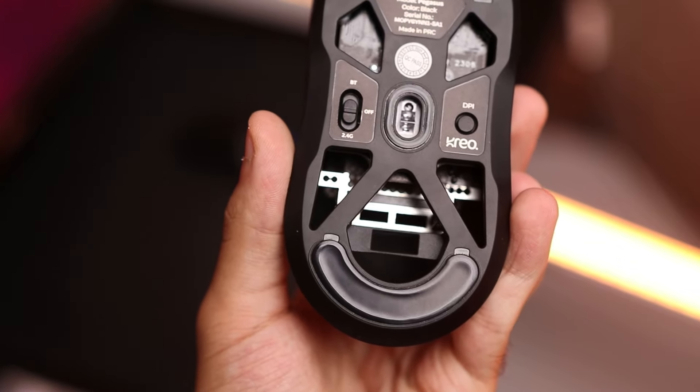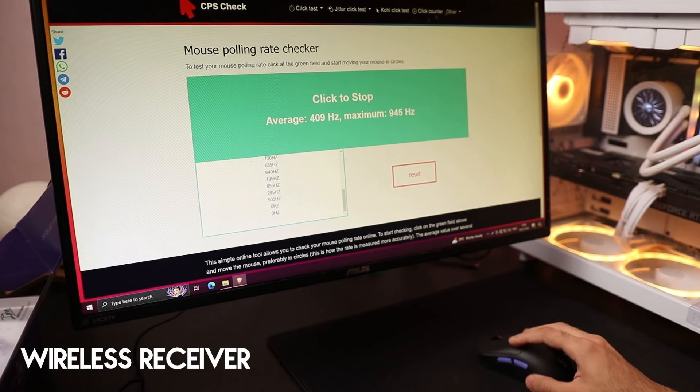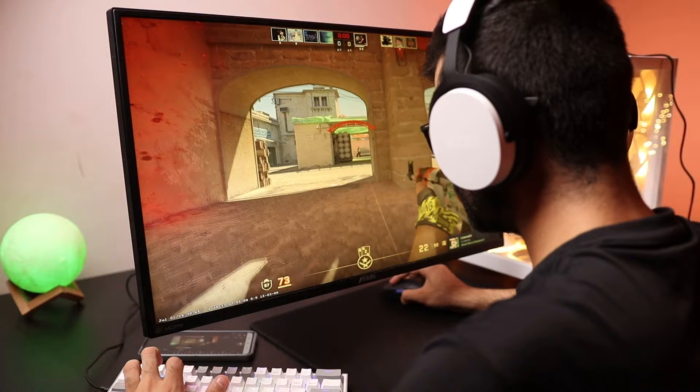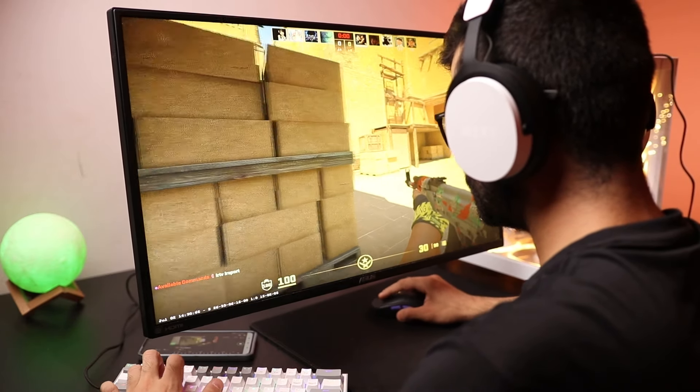Talking about specifications, it has a Pixart 3395 sensor which is pretty good for this price — a really solid sensor that can go up to 26,000 DPI. As mentioned, it has tri-mode connectivity: you can connect via the 2.4G receiver with a dedicated storage space inside the mouse, via Bluetooth — though note you only get 125Hz polling rate in Bluetooth mode — or wired. With 2.4G and wired mode you get the full 1000Hz polling rate. There are mice around this price offering 2000 or 4000Hz, but unless you have at least a 240Hz monitor and are a serious competitive gamer, you're not really going to notice the difference.